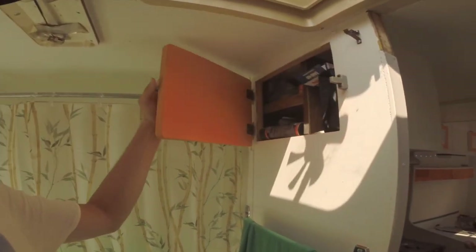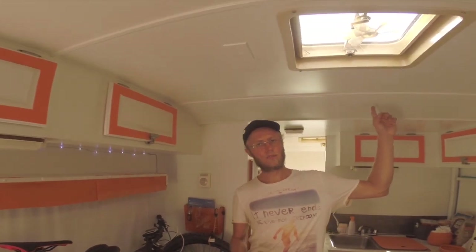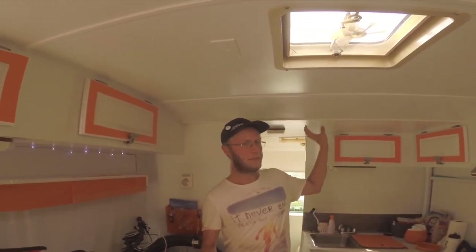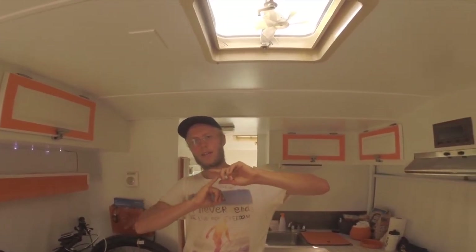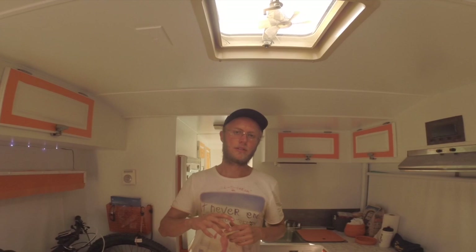Here we have some medical supplies. We also have storage bins on the outside of the van and a car storage unit on top — one of those roof rack cargo deals where we hold things like more tools, tires, and camping chairs. We also have a solar panel. Other than that, the roof is pretty empty and things are looking good.